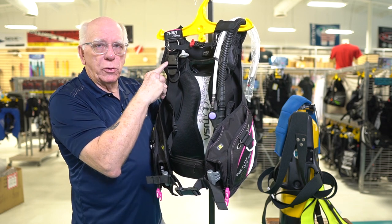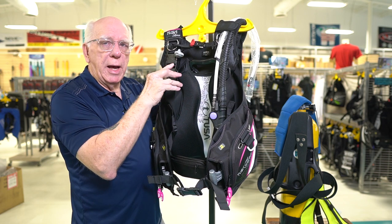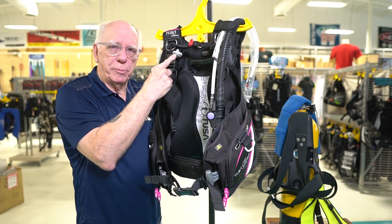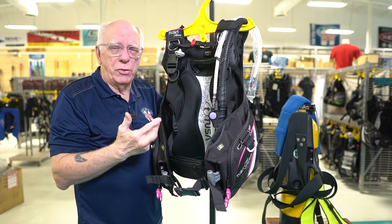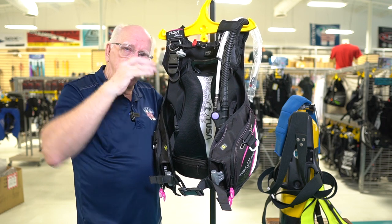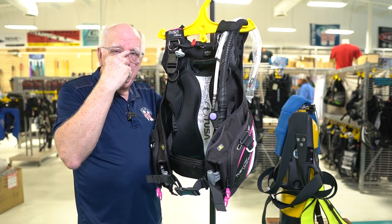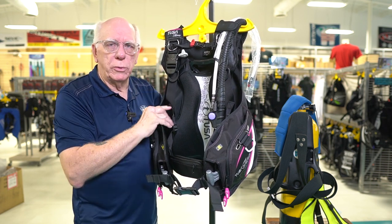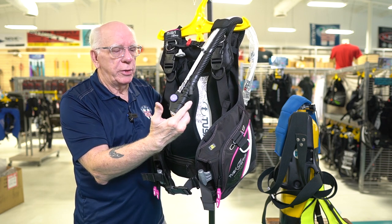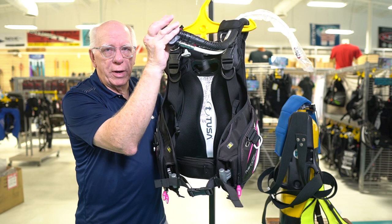As we come down we've got standard quick release shoulder adjusters. On the right shoulder, the Tina has a right shoulder dump. Many people are trained and don't even pay attention to these right shoulder dumps. A right shoulder dump is pretty much always in the right position — if your feet are down, that dump is right there on your shoulder. If you're in the neutral buoyancy position, that shoulder dump is basically right where it needs to be. If you're not accustomed to using your right shoulder dump, practice with it. A lot of times people become addicted to using the inflator deflator valve, and when you're in the neutral buoyancy position that doesn't work so well because you're having to put a big bend in it.